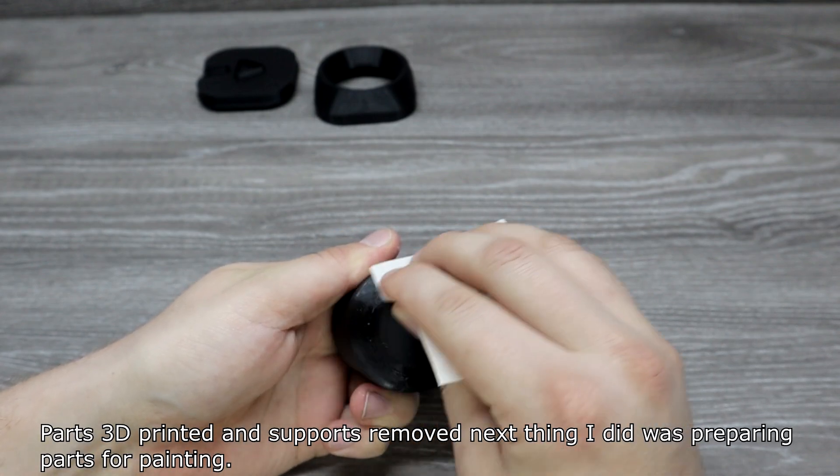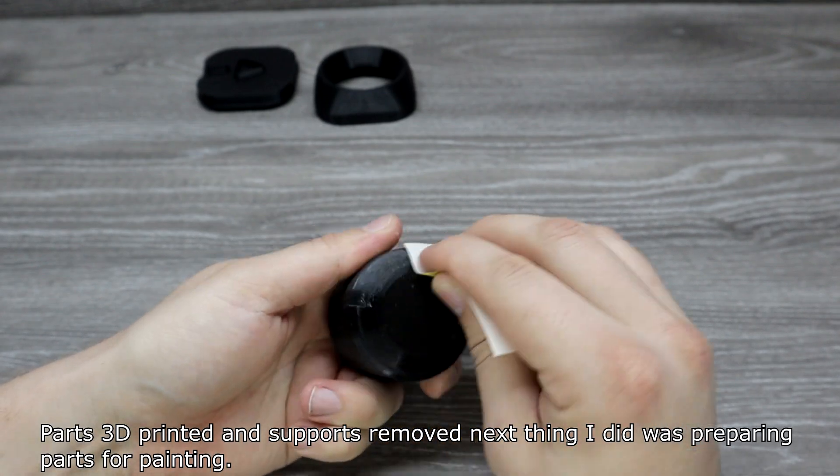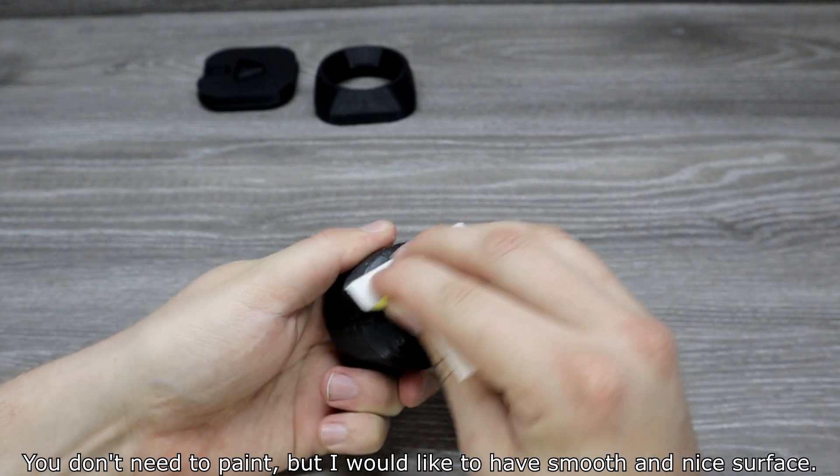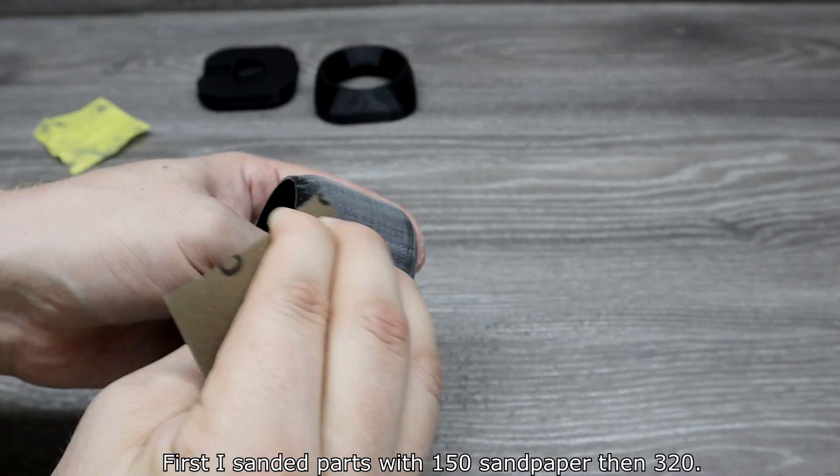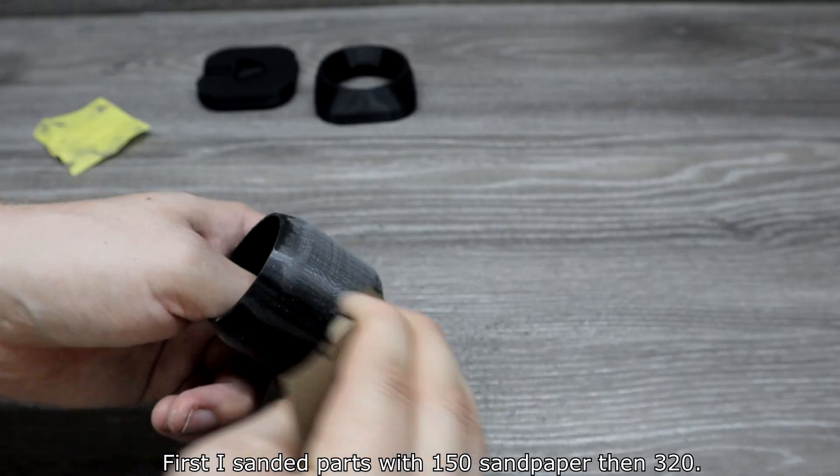Parts were 3D printed with support mode. The next thing I did was preparing parts for painting. You don't need to paint, but I wanted a smooth and nice surface. First I sanded parts with 150-grit sandpaper, then 320.